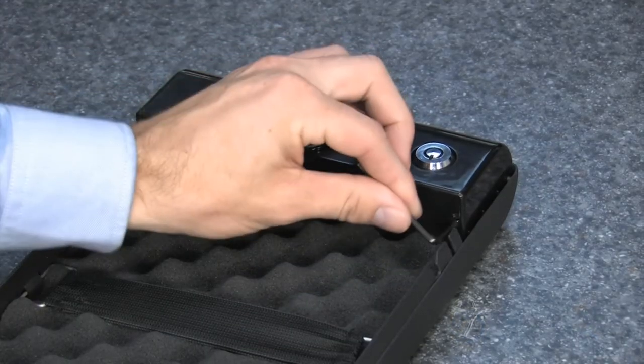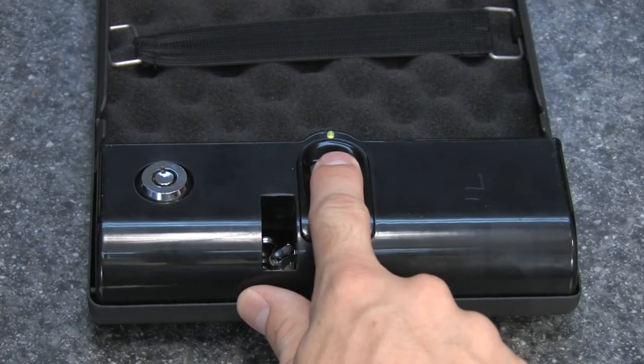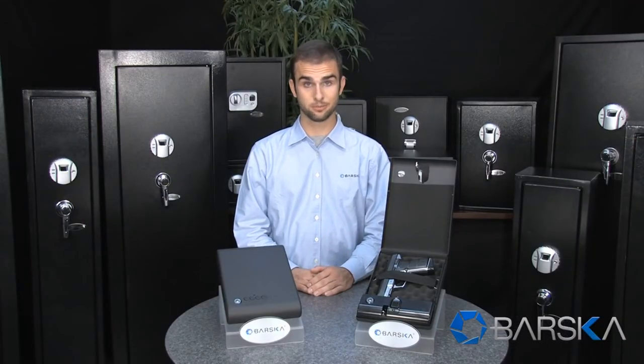This biometric safe can store up to 120 fingerprints and programming it is very easy to do. First, locate the reset button on the inside of the safe. Press the button and place your fingerprint on the scanner. You will hear one long beep followed by two short beeps. Your fingerprint will now open the safe. As you can see, it is very easy to set up.